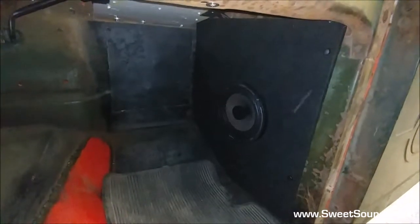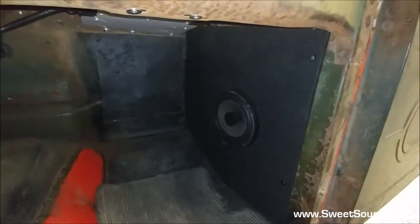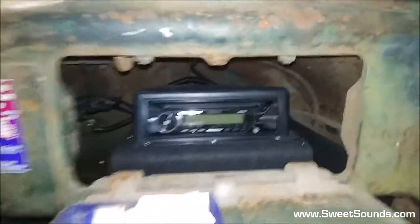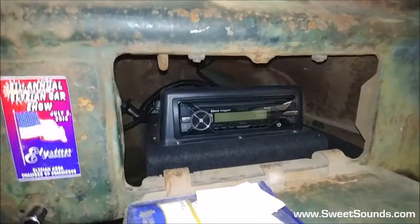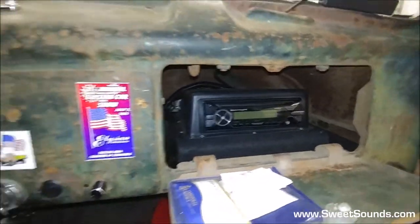All of those are mounted using a plastic composite type material so we never have to worry about any kind of water damage occurring in here, and everything is mounted with a stainless steel fastener. The radio is a Sony marine unit tucked into the glove box here. Everything once again mounted with plastic type material and stainless steel fasteners.